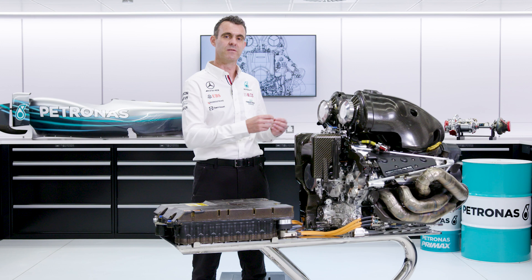In terms of statistics on the combustion engine, it's a little bit difficult to split them out from the power unit. So if I give you some numbers around the whole power unit: this power unit, when it's flat out, is producing in excess of a thousand horsepower, powering that car down the straights.